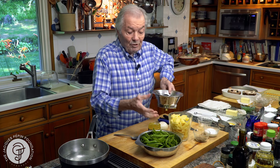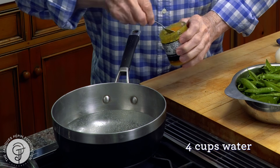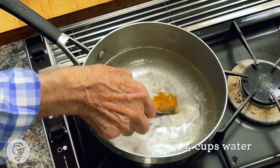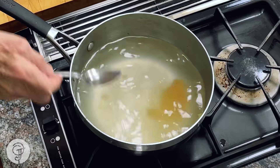Of course, you have to strain it. I strain it with a food mill because there is a lot of fiber in it. I have four cups of water here — it can be water, chicken stock, or water — and I put about two teaspoons of chicken bouillon or chicken base here.